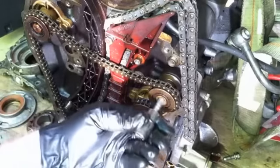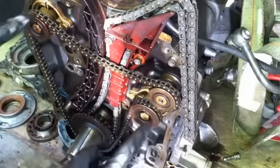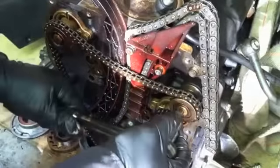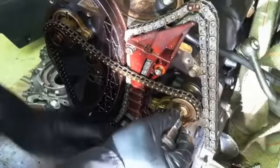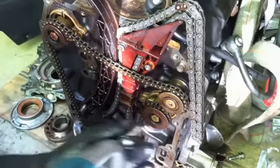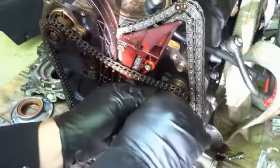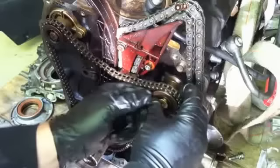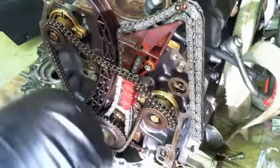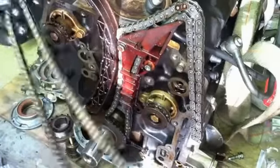I can remove the idler. These two are the balance shafts and this one is just like an idler.